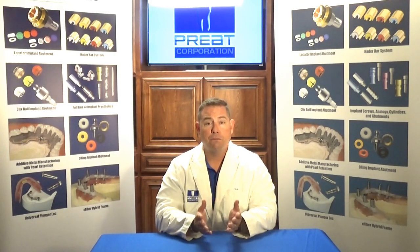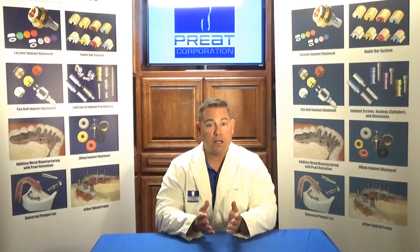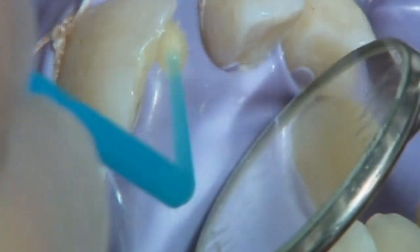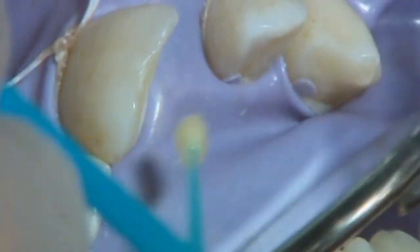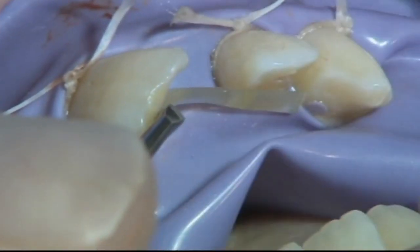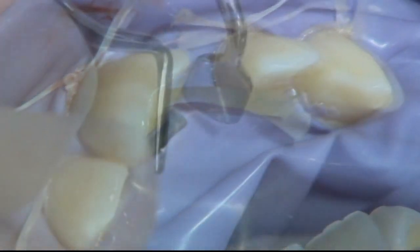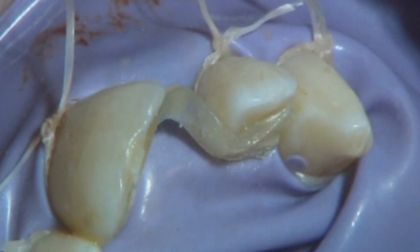How would we do this? If we were doing this in the practice and it was a patient at four o'clock on Friday afternoon who had a wedding the next day and needed an immediate provisional, we would prepare the adjacent teeth using regular composite bonding techniques. We would place one piece of fiber between those teeth, covering two-thirds of the width of the abutment teeth.